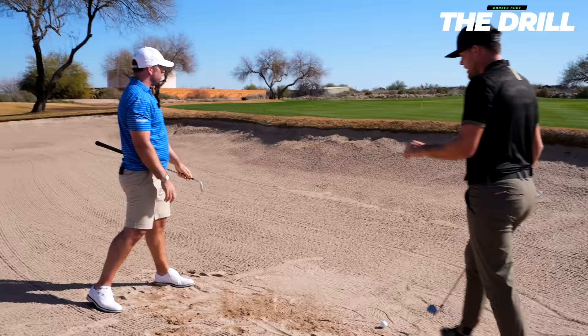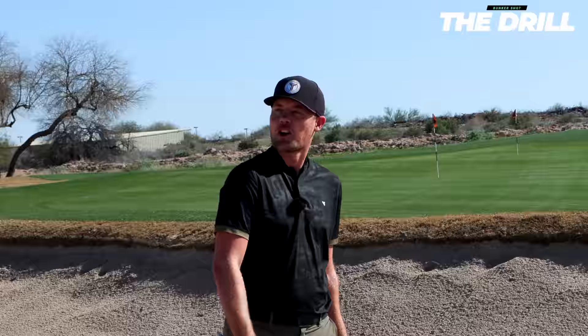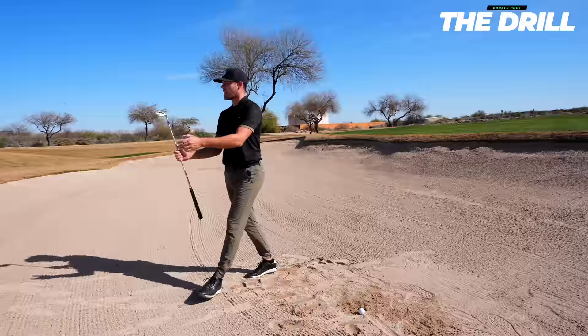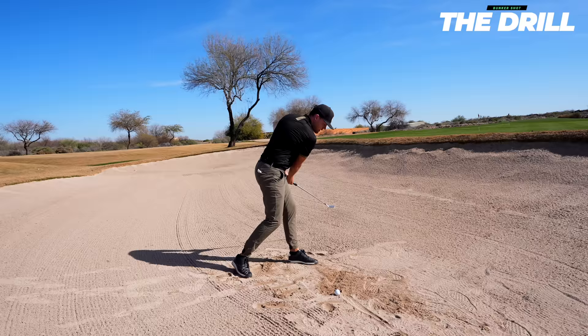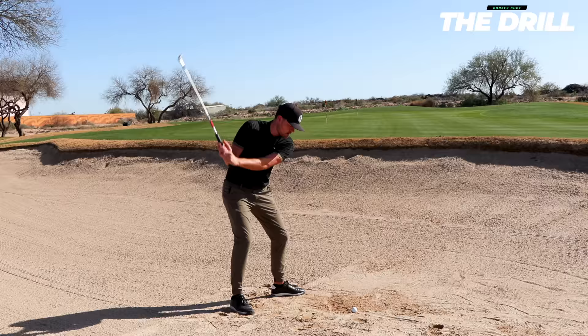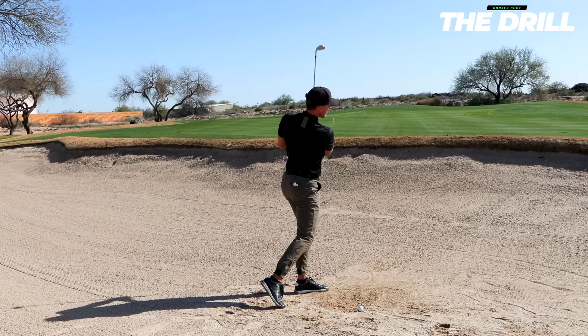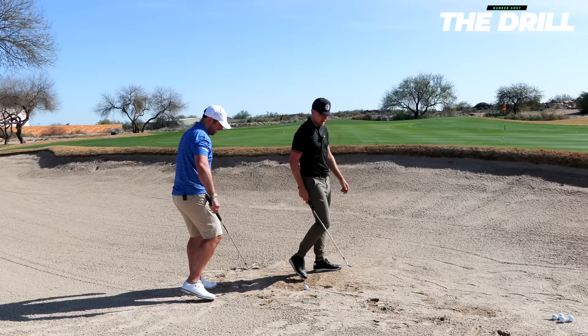One thing a lot of players who struggle with getting too deep do is set up with their feet pointing too far left. If you look at really good wedge players nowadays, they set up a lot more square to almost square. If you have a path that swings too much out-to-in, you're going to get too steep and the club will dig too much underneath the ball. Focus on where you're sending the sand — if you see the sand going left of the pin, try to shoot that sand straight towards the pin. That's going to automatically shallow out the motion.